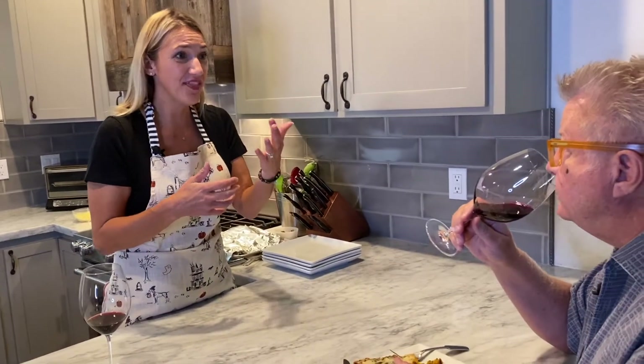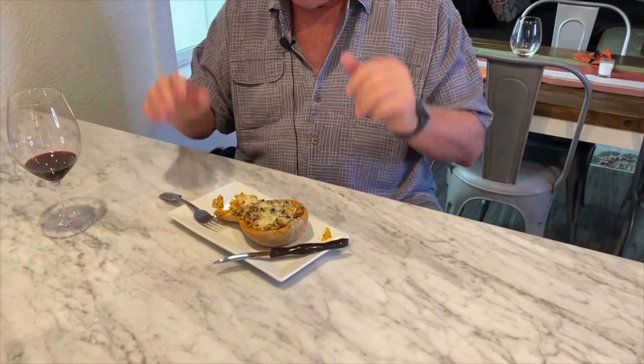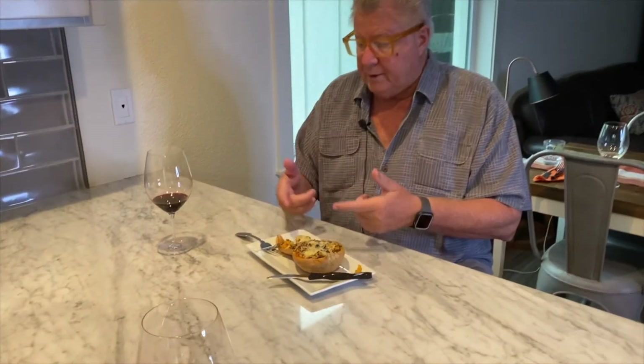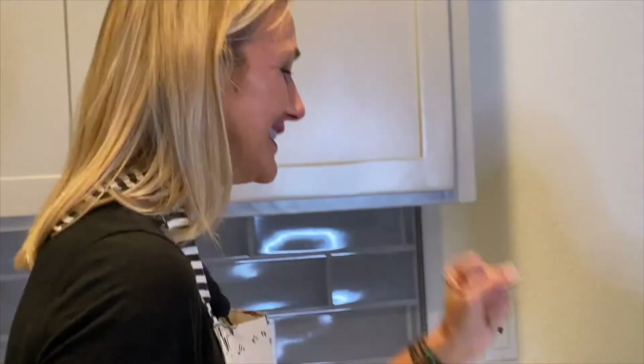The reason I think it's a delicious pairing is this cab has layers: you get fruit, you get earthy, you get those warm baking spices which brings in the nutmeg, the earthiness brings in the mushrooms, and then that funky Gruyère cheese — boom. I'm not surprised, because I love your cooking. You always think with a cab you've got to do a steak, but the savoriness of the dish, and the squash having a little sweetness, and this particular cab's finishing notes — it's perfect. This is so good. If I can convert you, maybe I can convert my husband!